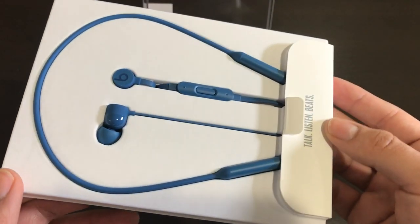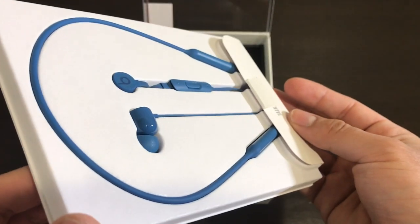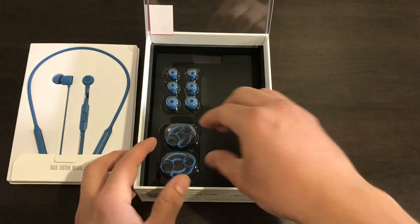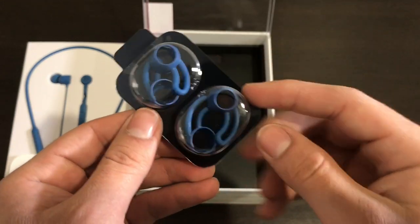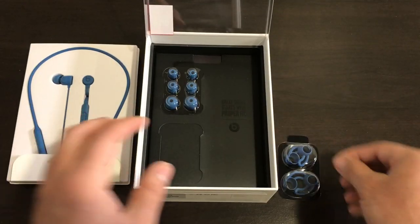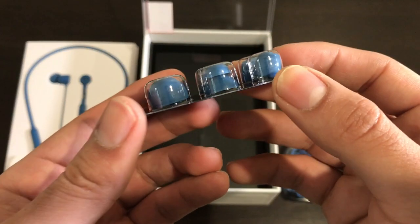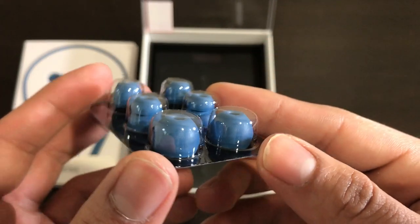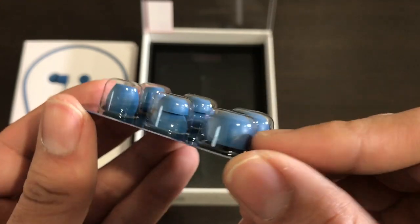Again in the blue color — this retails for $150, which is definitely a nice, decent price. Let's put this aside. They give us secured wingtips, which I'll show you guys how to put on, so stay tuned for that. They also give us different size earbuds, so in case the ones already attached aren't a good fit — too small or too big — you can try each one to find the most comfortable fit.